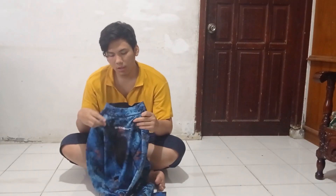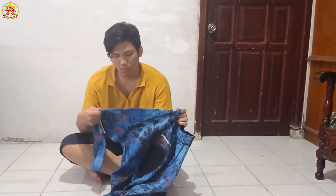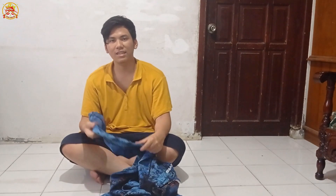Oh iya, dan wetsuit ini bahannya neopren ya. Ini langsung kita gunakan aja.